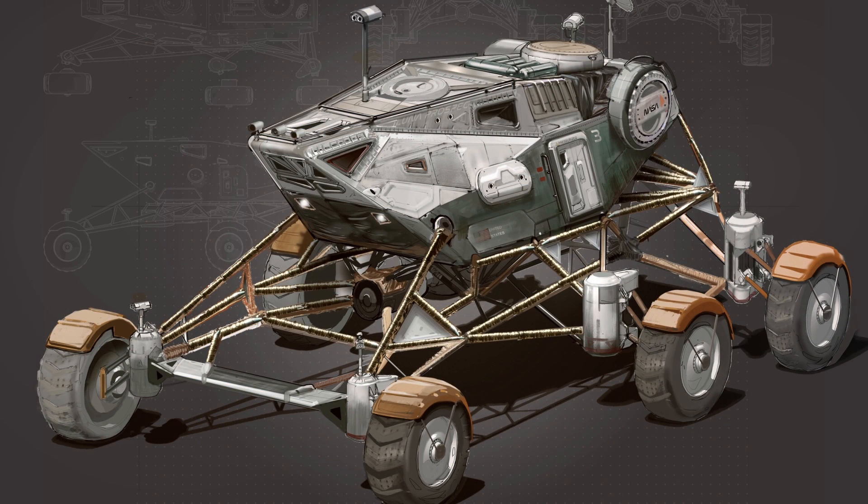Here is another better view of the moon rover with better details. I would say these cameras sticking out is just not good from a technical design perspective. Also, the door seems too high — like how would a person be able to get in and get out? But that is an interesting point to consider for design when you need such a high chassis to go over hills and whatnot.